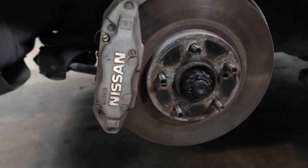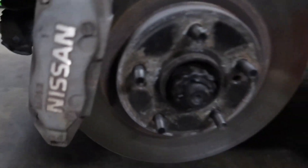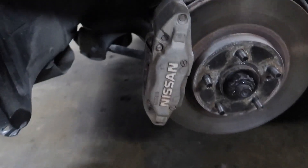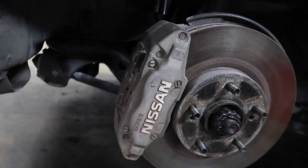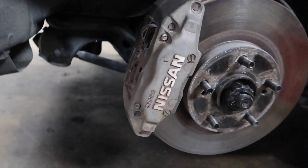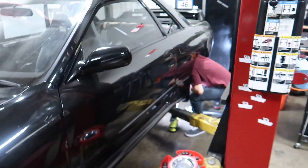These are the OEM brakes — the brakes that you get from Nissan. They are Sumitomo brakes, they say Nissan, nothing that special about them believe it or not. These sell for quite a bit of money these days for what they are. If they're cleaned up nicely, maybe I'll do that. But on to the Brembos, let's get it going.